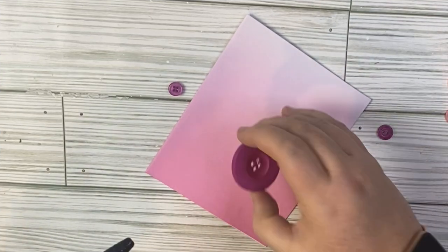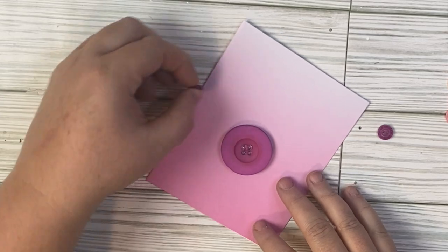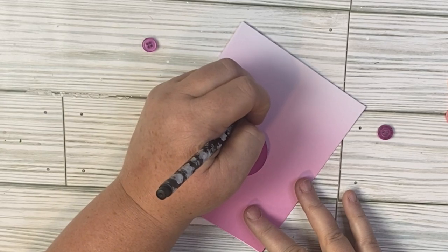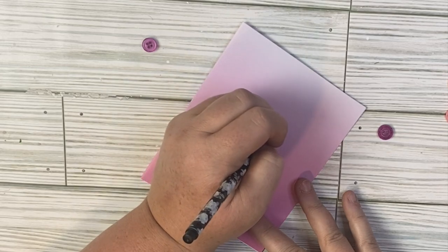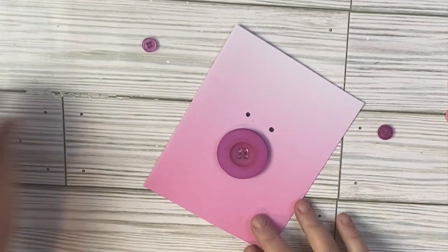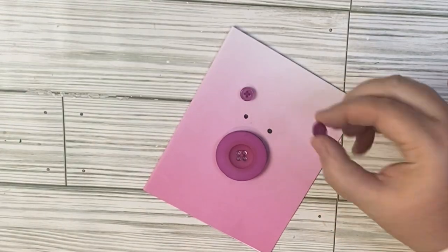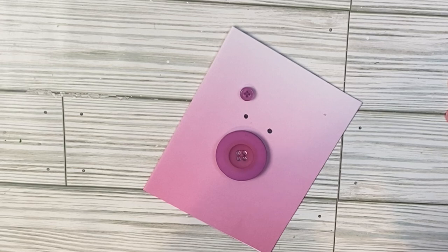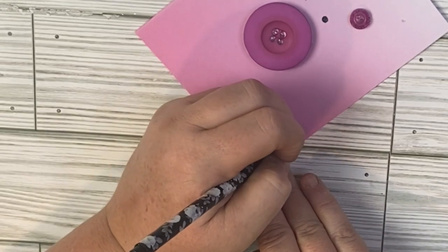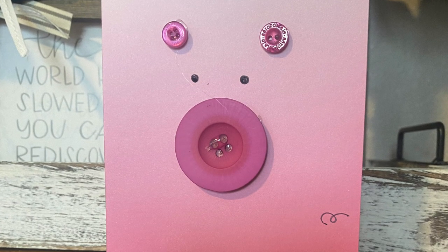This is a super simple project that anyone can do — grandkids, kids, or yourself if you're into farm animals. All we're going to do is add one really big pink button to the middle of our pink card. I'm using my 0.5 pen — I picked these up at Hobby Lobby in the planner section; they are Paper Studio and you can get them for 40% off. We're going to add just two little tiny buttons at the top before the ears and then add a curly line for the tail, and that is it. This is easy and would make a really adorable wall decor piece as well.